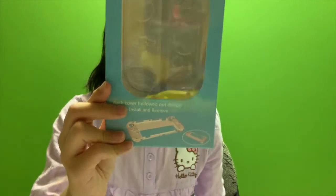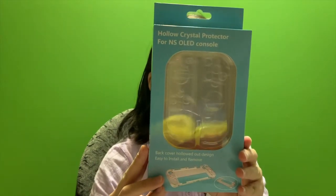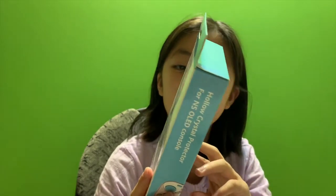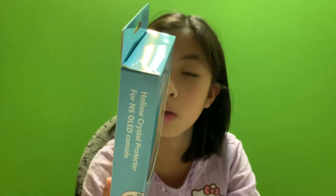This is what it looks like - it's a hollow crystal protector for the NS OLED console. It's waterproof, scratch-proof, drop resistant, and environmentally friendly to the product. Here, wait - at the bottom it's already... I'm going to put it on.